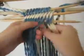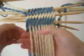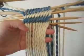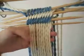Push all the twists back later. You can see how — you can push it down.